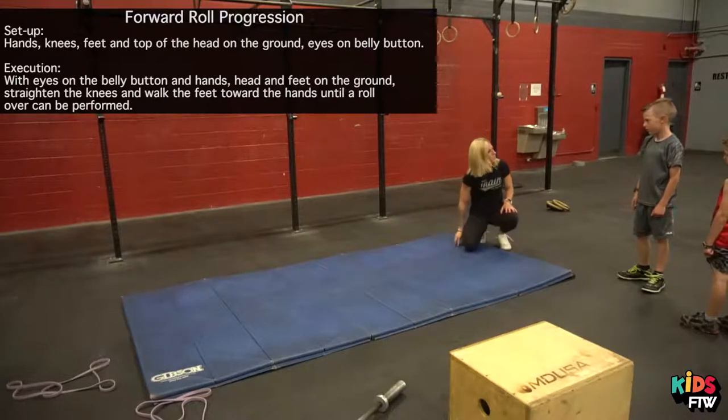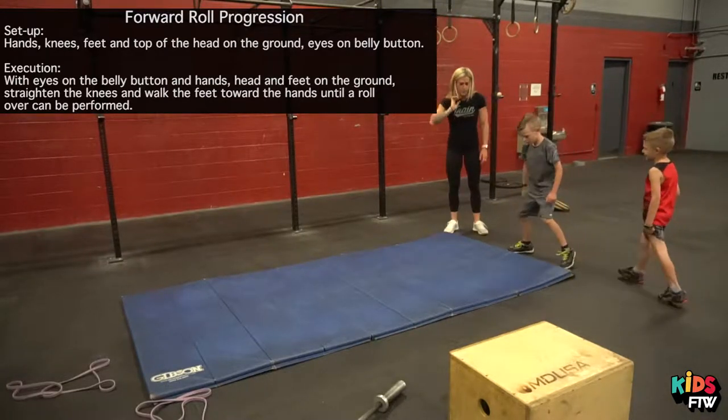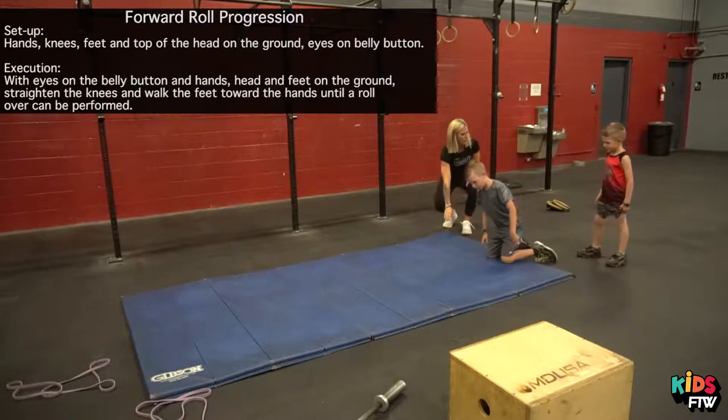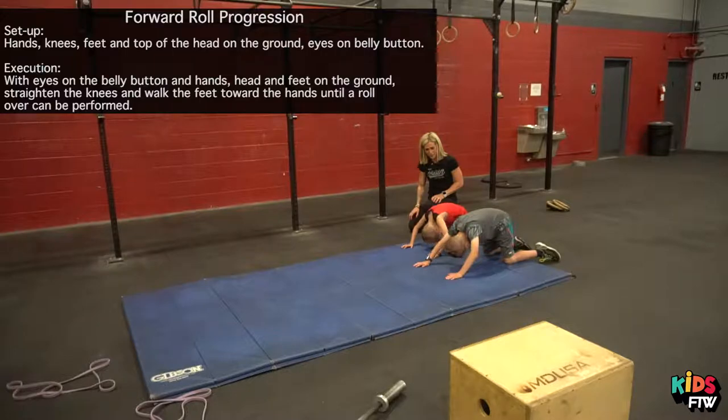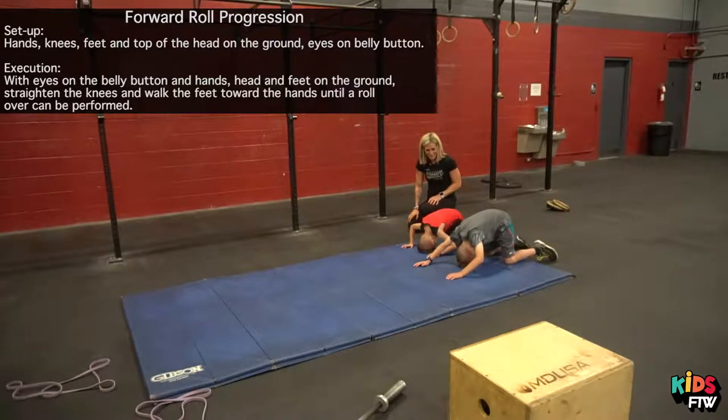Can you try those two things first? You can come right here, Logan. Smell your belly button. Gross. Put the top of your head on the ground. Now smell your belly button. Nice job. And relax.